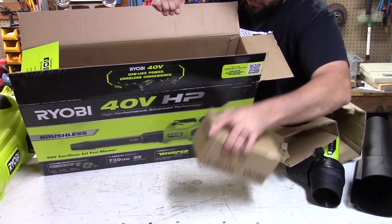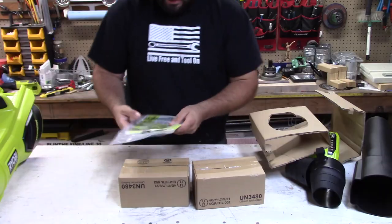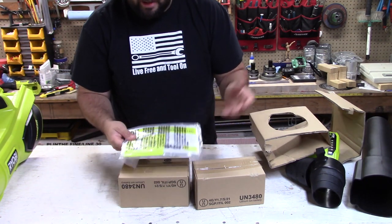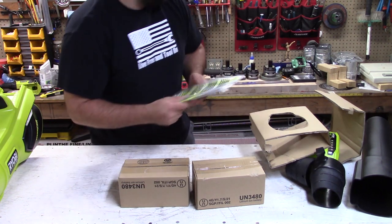Last but not least, we have the paperwork. Just like always, Home Depot wants you to register it for a chance to win $10,000, so just remember to register all your tools and get the warranties going.